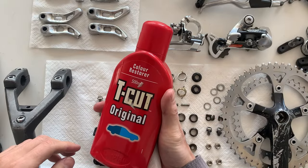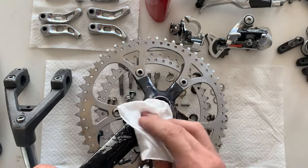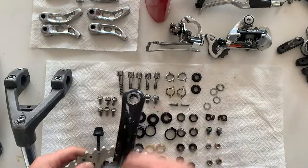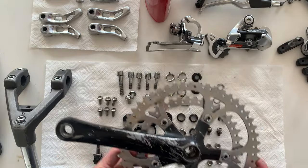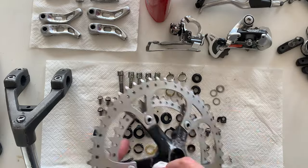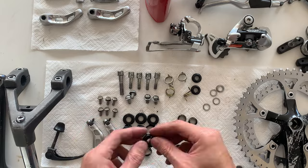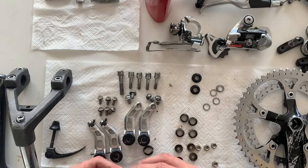Another tip you can do is use a little bit of T-cut on the crank arm here, just to get rid of the scratches and burrs and buff them up a bit. You can see it looks pretty good. I'm leaving some scratches on this because I think it looks pretty cool, and also it'd probably take forever to polish. I kind of like the look of it, and it matches the chrome chain rings as well.